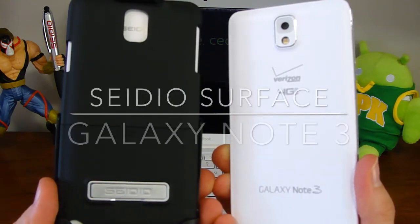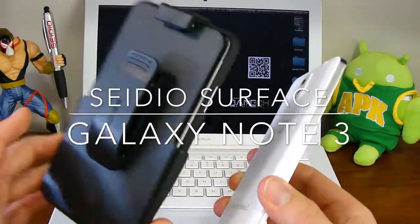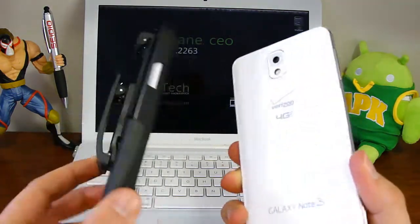Hey guys, Josh of Baintech. I've got this Sadio Surface Case for the Galaxy Note 3. This is a glide-on, slide-on style case. You also have the option of getting the holster. So we'll get this put on and see what we think about it.